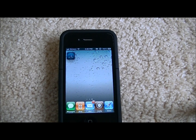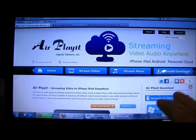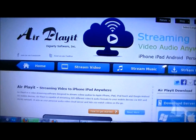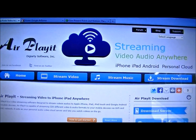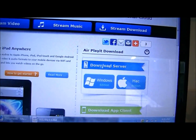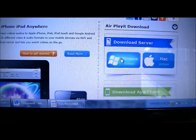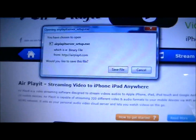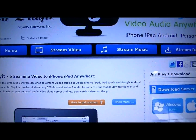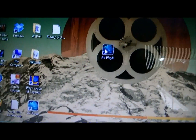Now I'll show you how to download it on the computer. This is the website I'll link in the description — it's called airplayit.com. When you scroll down on the right side, you're going to see Download Server. This is for Windows and Mac, and both are free. I'm on Windows so I'm going to click on Windows. Then you click Save File. When you save it, you will install it — it's a very quick installation. Then you will get an app just like this.